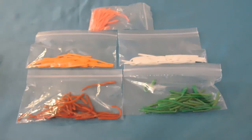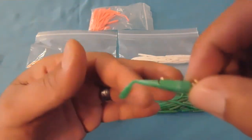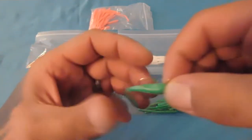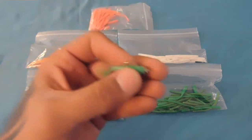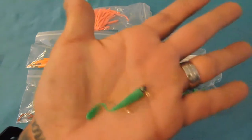Another thing — the way I rigged it with the smaller profile worm is on a jig head. As I stated, these have like a boot tail, and in my opinion this is going to be really effective for the fact that they float.